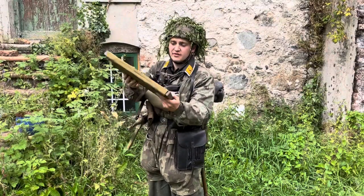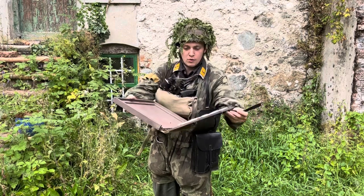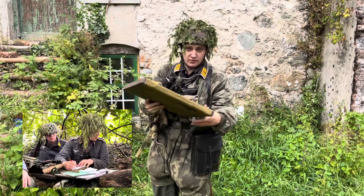You can see I'm holding this — this is a map board. It basically folds open and inside I'd carry my maps and so on.